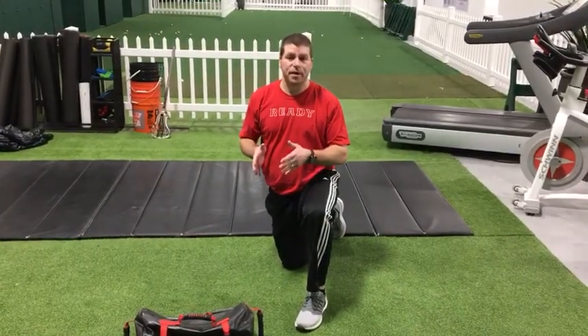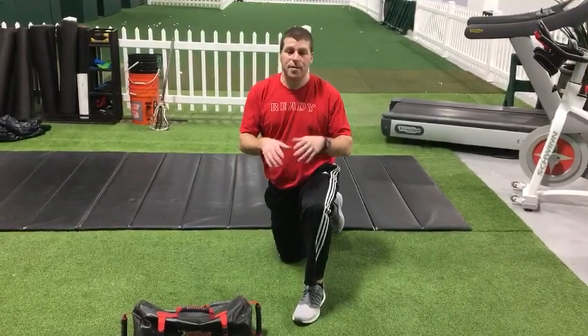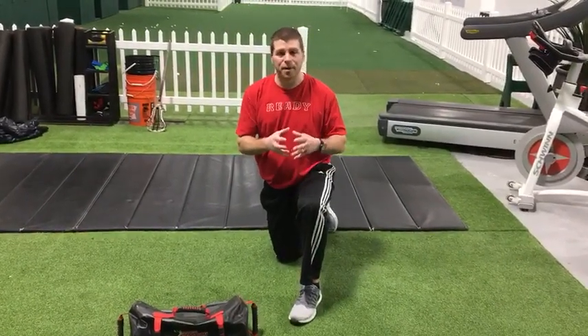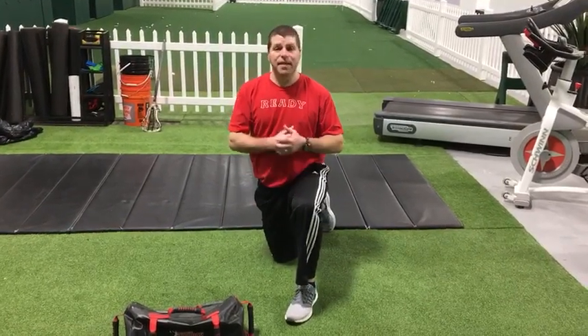This is going to be a tall kneeling position with both knees on the floor. Make sure with the feet that you dorsiflex the ankle — I'm going to show you what the footwork looks like as well. It's very important to drive your feet through the floor to help stay in that vertical plank.